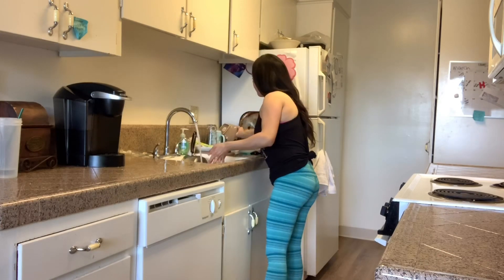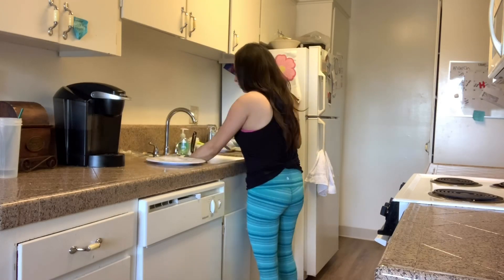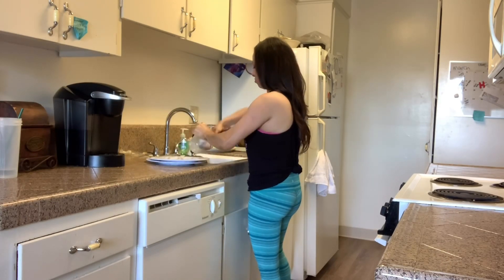My dishwasher was already running with some dishes, so I'm just doing the leftover plates and the rest of the dishes I had. I'm hand washing them because the dishwasher is still running.